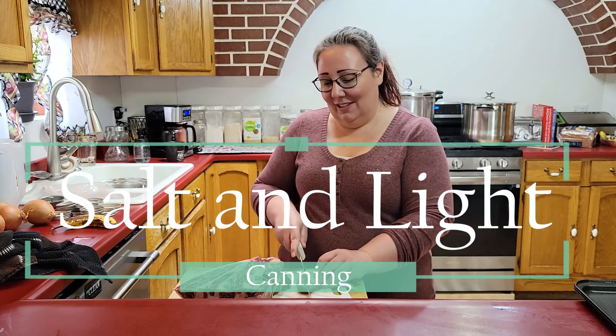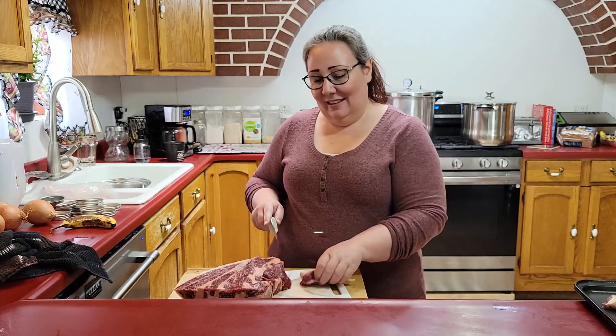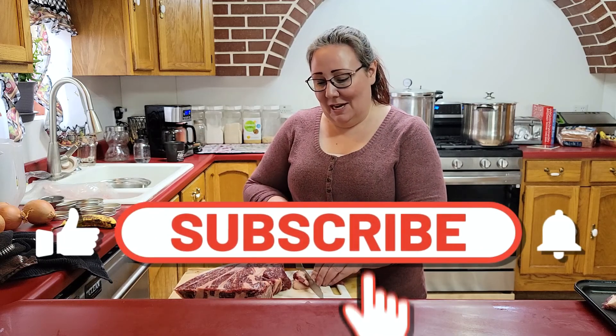Hello, welcome to Salt and Light Canning. I'm Jessica. This is my kitchen. I'm happy that you're here.